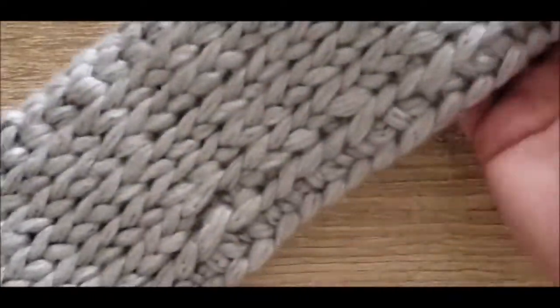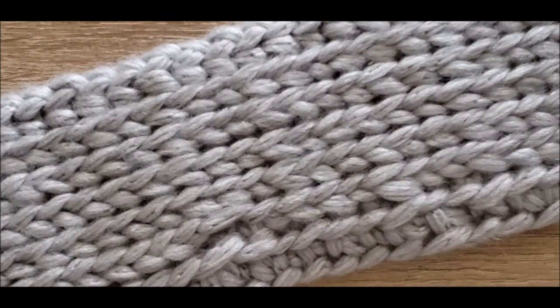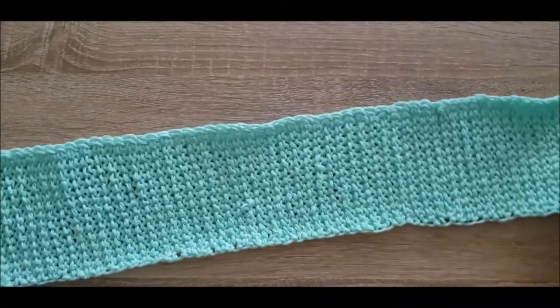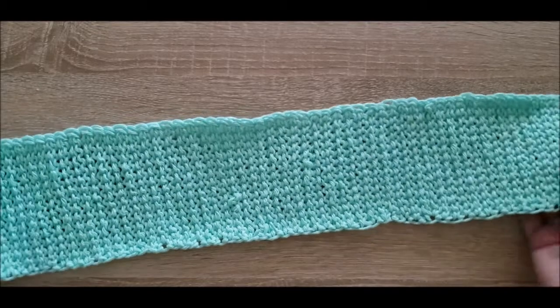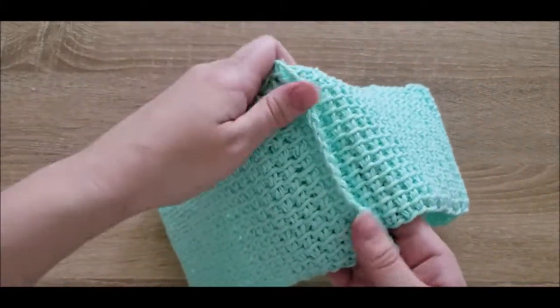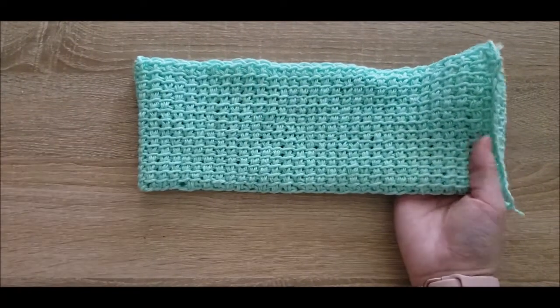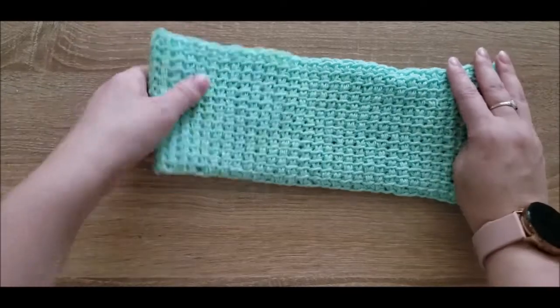I'm going to show you a couple of different ways to finish off these headbands to create a fun winter accessory. The very first and simplest way is to attach them like this — just stitch through and be done with it — and you'll have a very simple headband. This is probably the easiest way to do it.